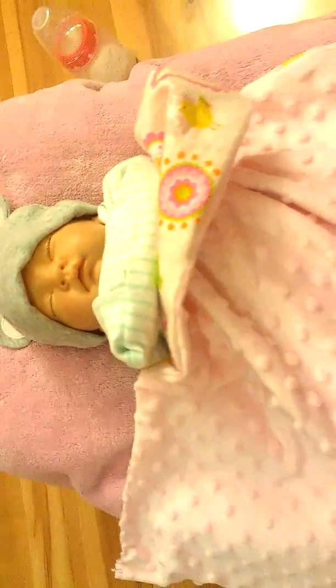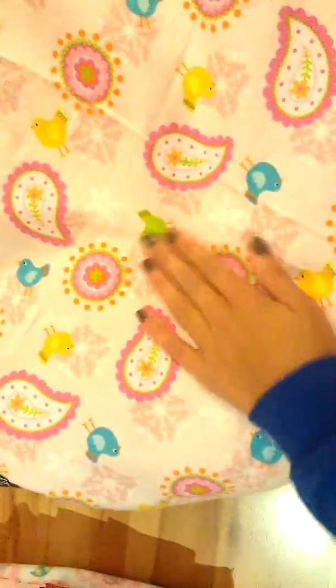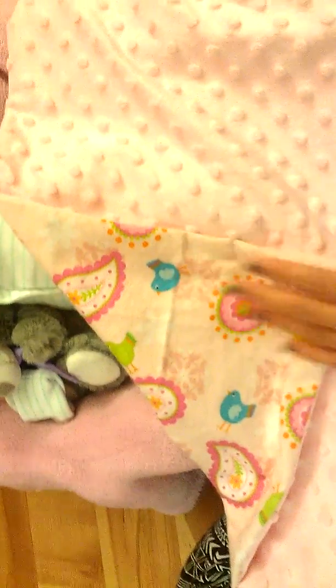Hey guys, so here's Sophia and I made this blanket out of my sewing machine. Super cute. You can turn it around and it can be either way — it's either this way, which is really pretty, and it's super, super soft. It's really cute. And you can either turn it to this side, which I think is even cuter. But yeah, so that's how it looks and I love the way it turned out.